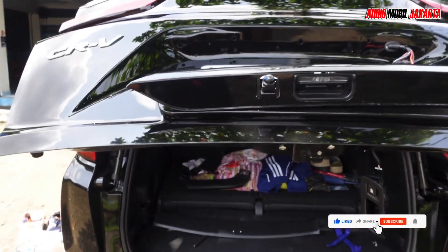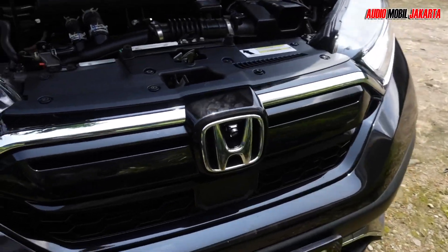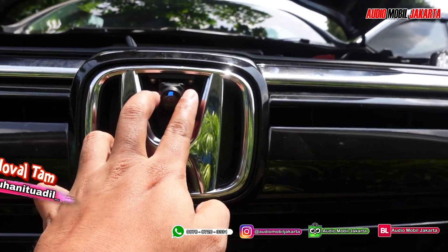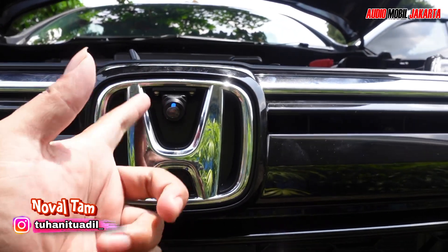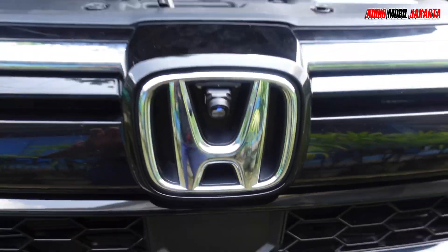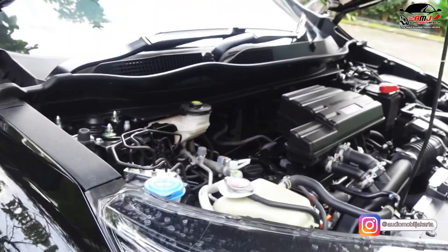We have replaced the camera lens with the 3D Plus camera lens for the rear section. The mirror has also been drilled. For the front camera lens, installation has also been completed. It is placed at the Honda logo. We bolt it — not just attached with double tape — so it's rigid. Even when shaken or when the car is washed at a steam car wash with strong pressure, the camera won't shift. We bolt it because the purchase package includes small bolts and screws.